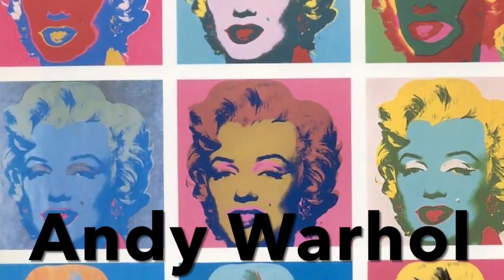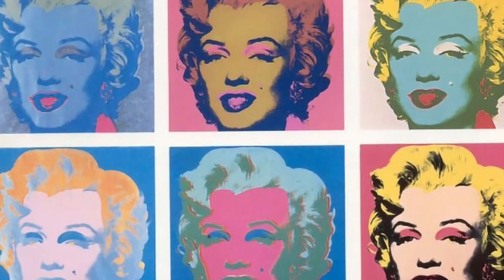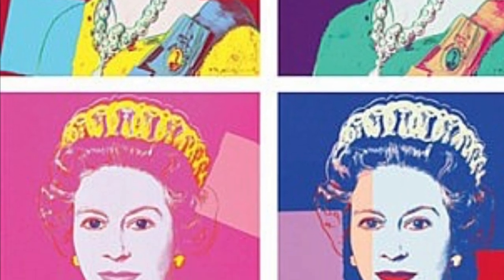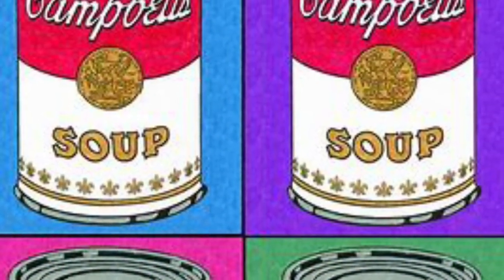Let's have a look at a few examples of printing before we try doing a bit of our own. Here you see the artwork of Andy Warhol, an American artist who came to fame in the 1960s and was very famous for repeat printing images of Marilyn Monroe, the Queen, tins of soup, and everyday objects. His work is still very popular.